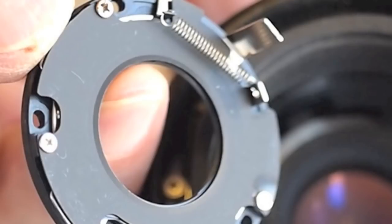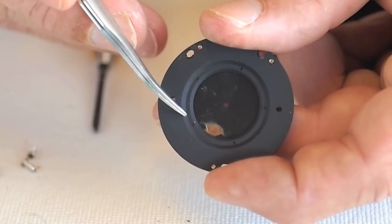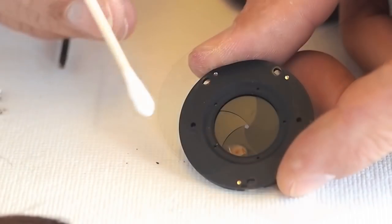Using the aperture linkage post, try to position the aperture blades into the closed position. Note the rust left from condensation past.